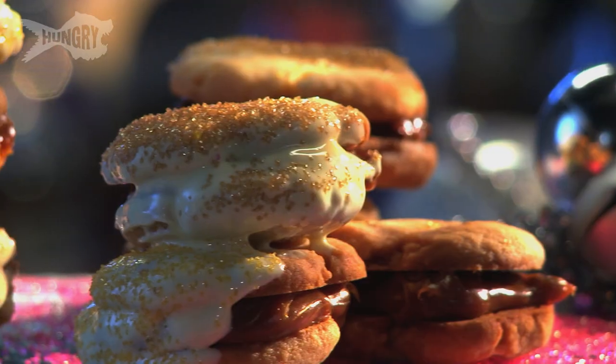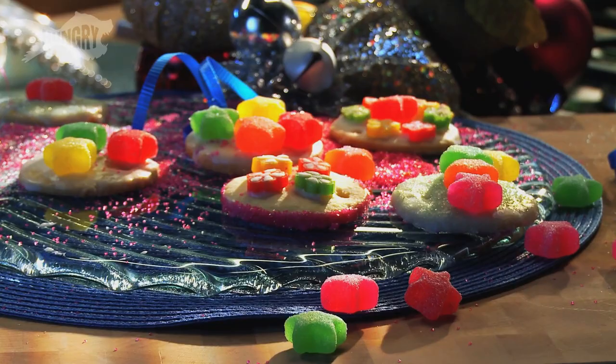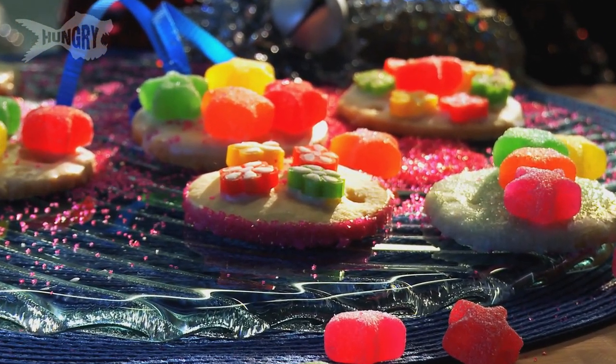Happy holidays everyone and welcome to Hungry's Holiday Kitchen. I'm Jackie Sorkin, owner of a super sweet candy and dessert catering company known as the Hollywood Candy Girls. Today, my favorite super simple master mix cookie dough. I use this to make all kinds of cookies, cookie bars, even cookie crusts.